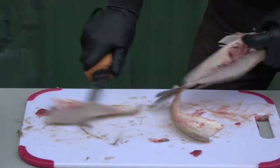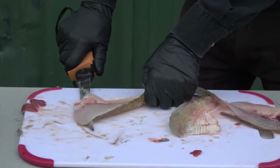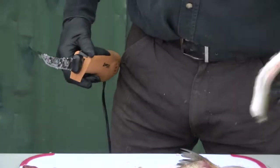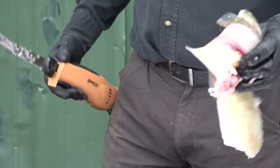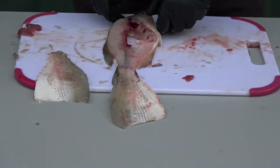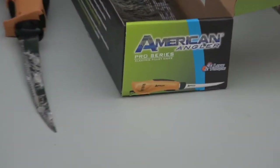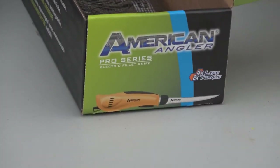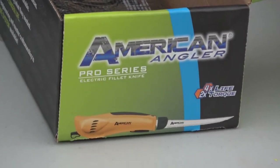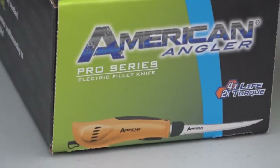All right folks, we're going to finish this last one right here. Nothing to it. Richard, show us that hide right there — zoom in on that hide. You can look right there, it's clean. Just nothing left. American Angler Pro Series — wonderful, wonderful product. Go out and get you one today. You will be very, very pleased that you did.